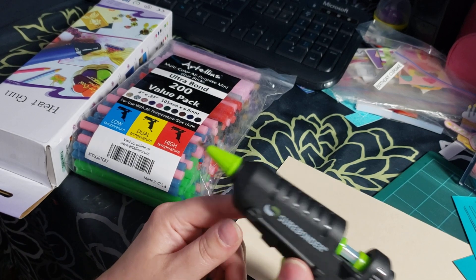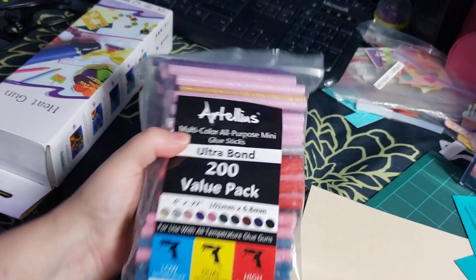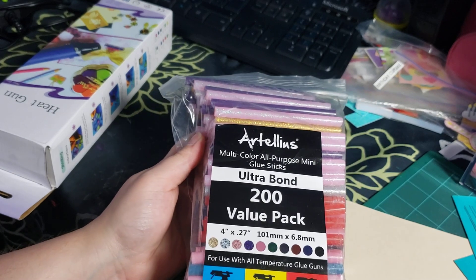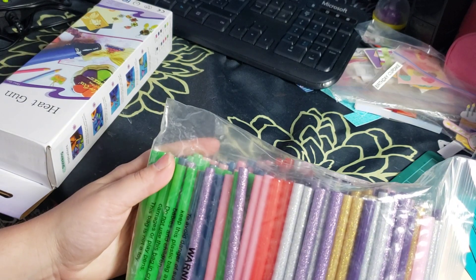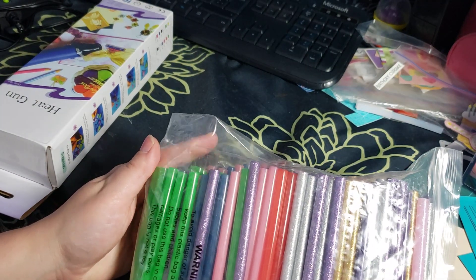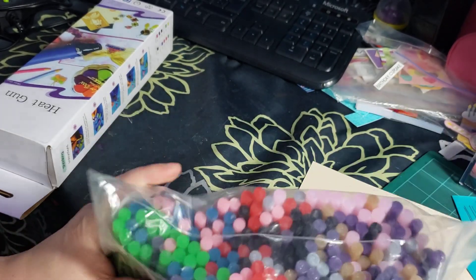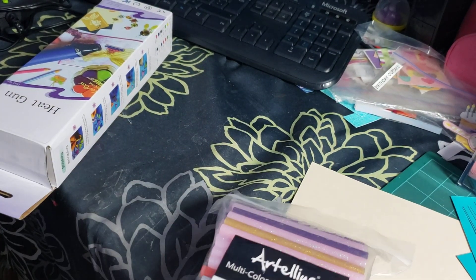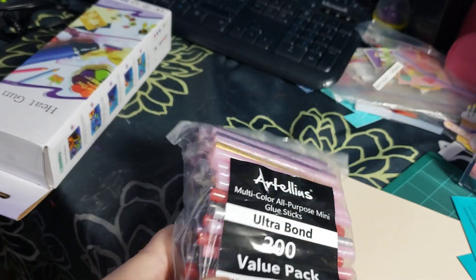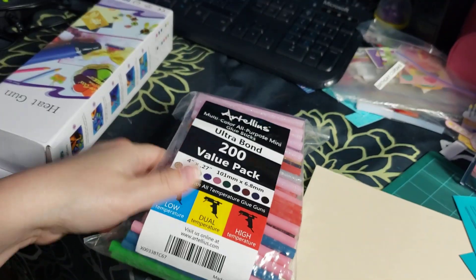It's a good glue gun, just not exactly what I thought it would be. I also got a 200-value pack of glue sticks — I wanted the colorful ones. I thought it would be fun to try using them for wax stamping seals. I haven't found any stamp seals I liked yet so I haven't used them, but the pack comes with multiple colors, some sparkly and some not.